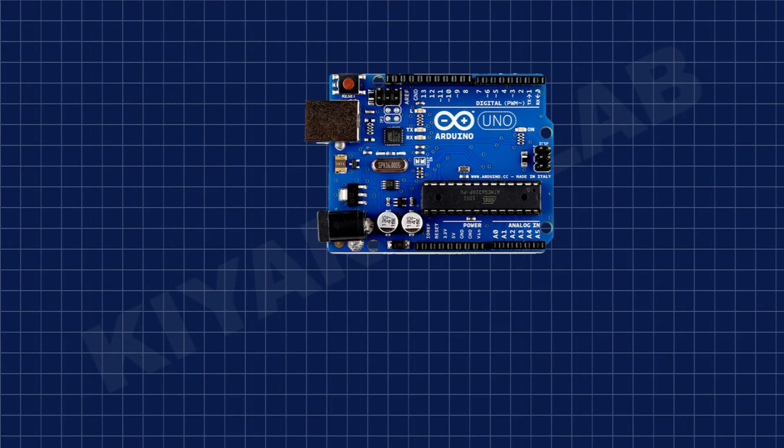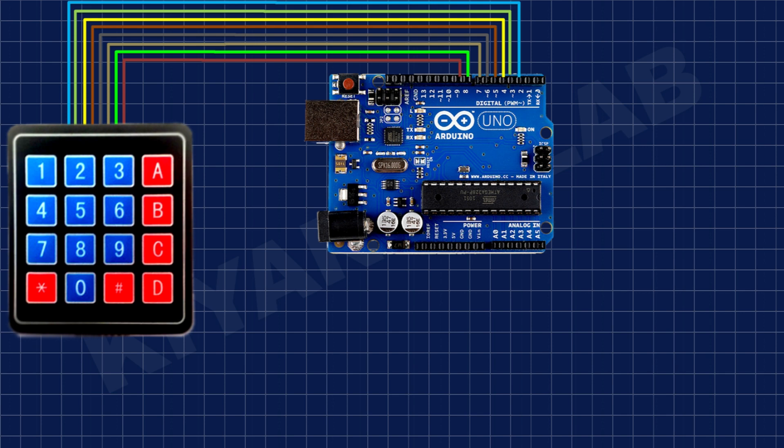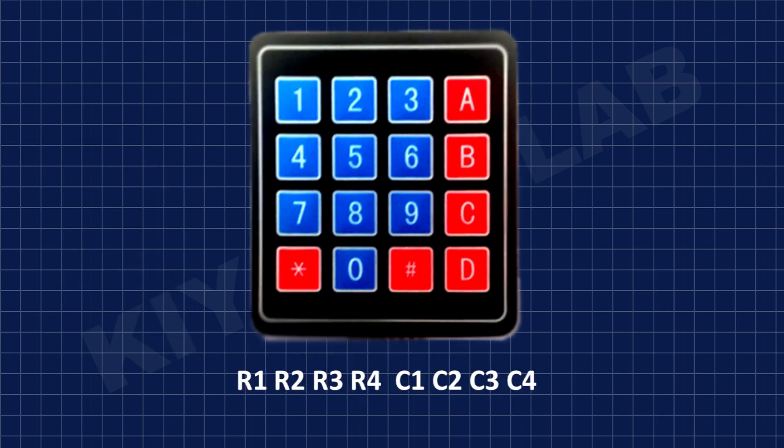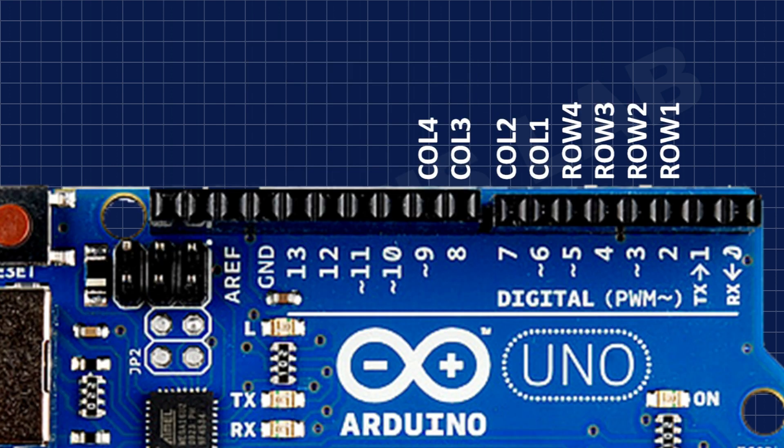First, I connected the keypad to Arduino. The keypad has 8 pins — 4 pins are row pins and 4 pins are column pins. I connected the row pins to pin numbers 2, 3, 4, and 5, and the column pins to pin numbers 6, 7, 8, and 9.